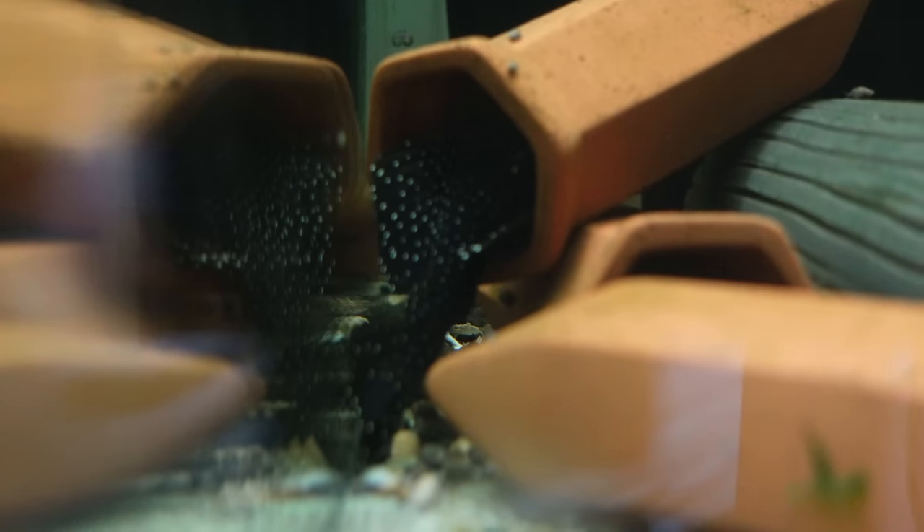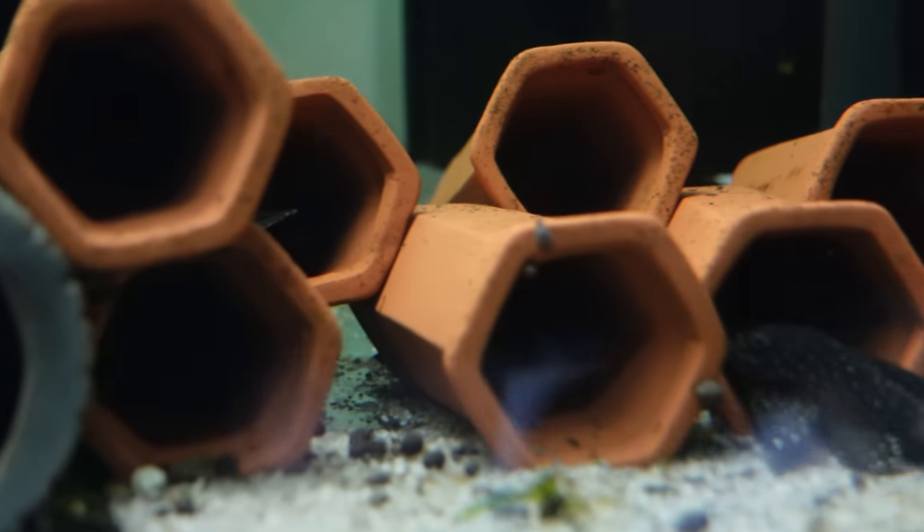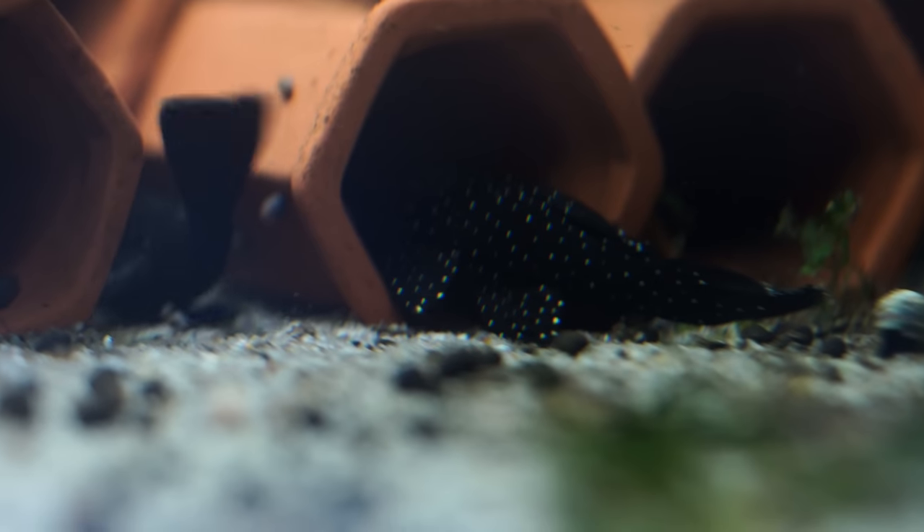In the tank next over I just have my colony of peppermint bristlenose. It's been quiet on all fronts for those guys for quite a while — they just hang out in their huts. I'll probably look at moving them on pretty soon. I've bred them a few times now and it might be time to move on to something else.